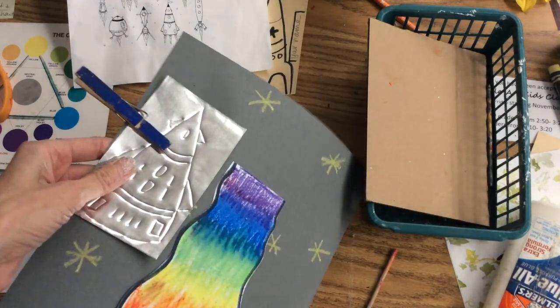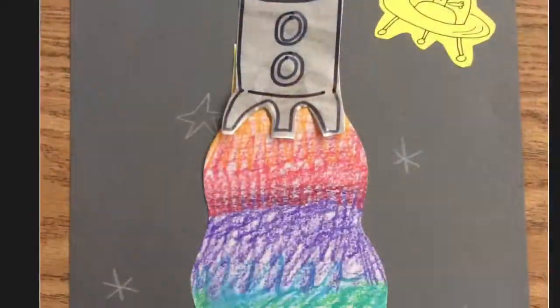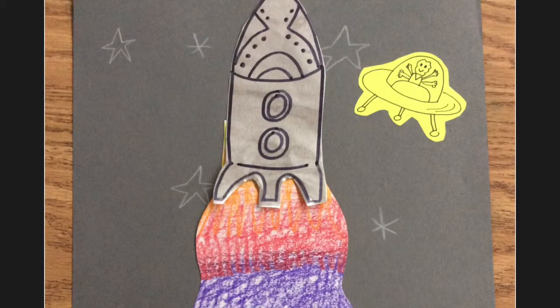Next week we will cut it out and glue it to the top of our rainbow exhaust. We will cut together.